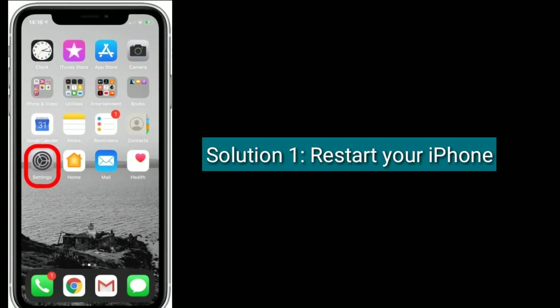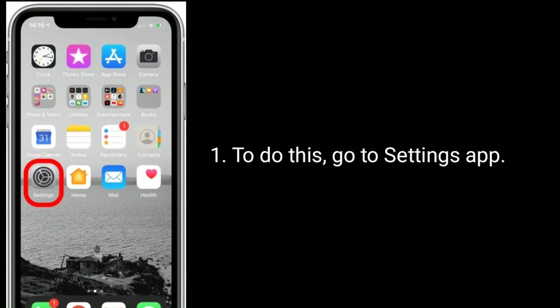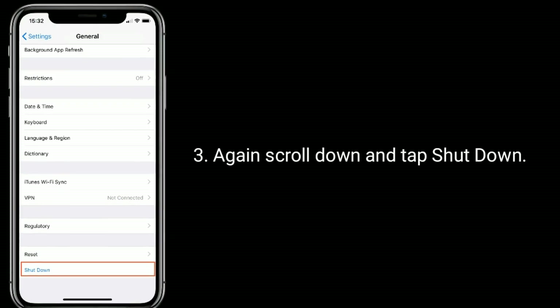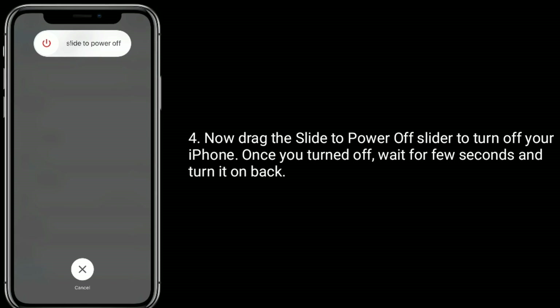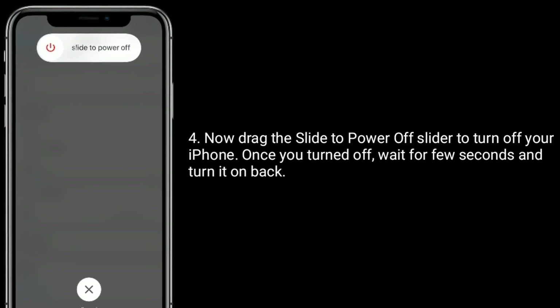Solution one is to restart your iPhone. To do this, go to the Settings app, scroll down and tap on General, then again scroll down and tap Shutdown. Now drag the slider to power off your iPhone. Once you've turned it off, wait a few seconds before turning it back on.